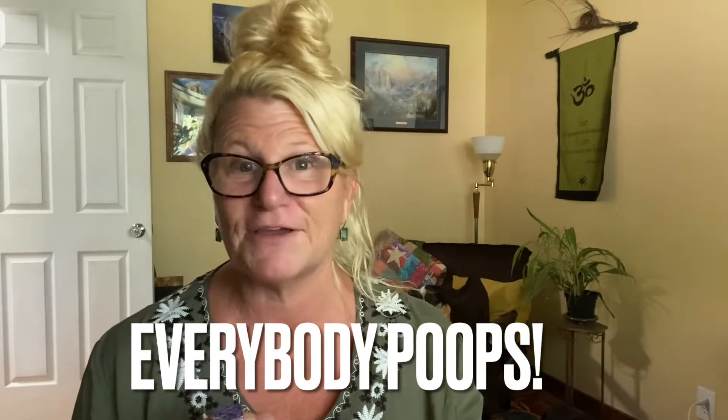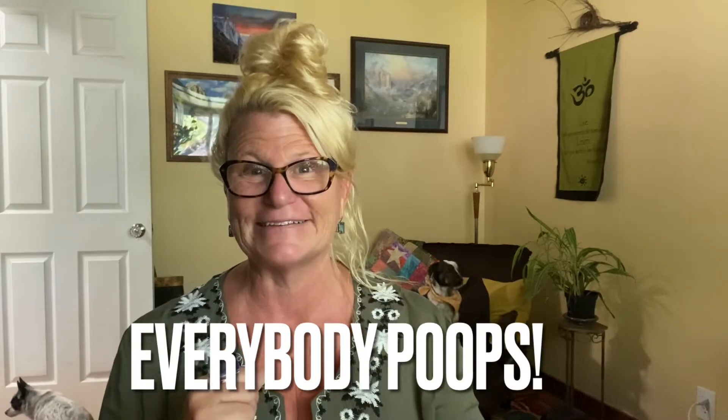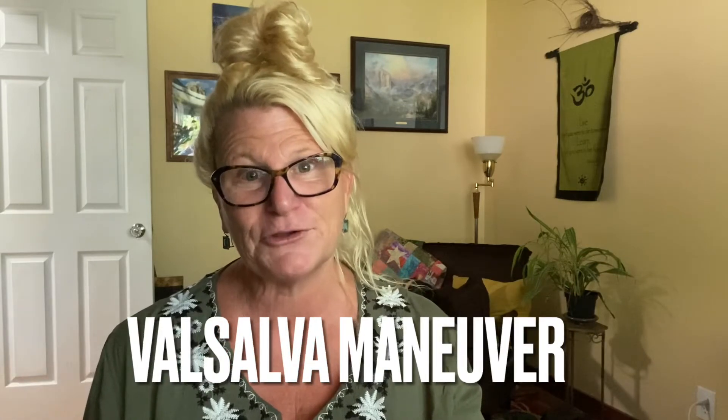I would like to share another exercise with you. This is another exercise that is really good for strengthening your vagus nerve and really pumping up our parasympathetic power. This is easy — if you can go poop, you can very easily do this exercise. It's called the Valsalva maneuver.